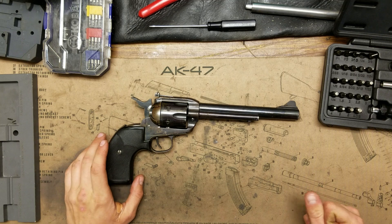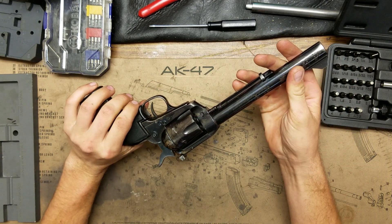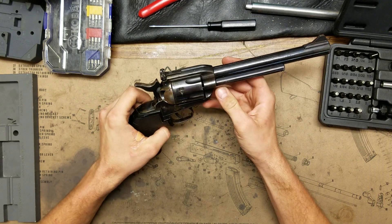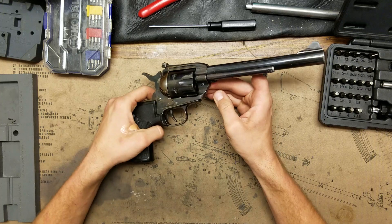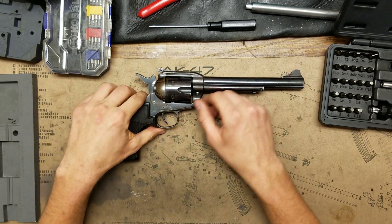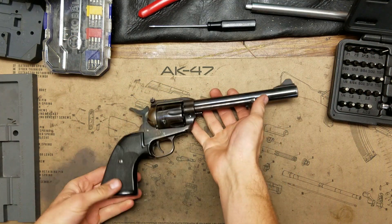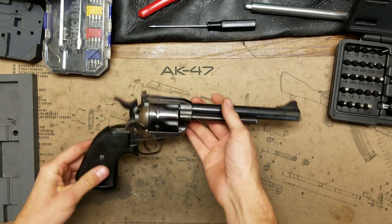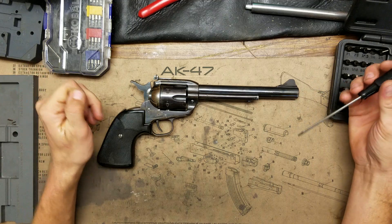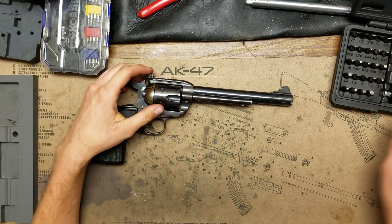In this video I'm going to take apart a Virginian Dragoon — I think it's a Type 2 — it's a .44 Magnum. It's a pretty simple takedown. I'm going to completely strip it; this gun is going to be Cerakoted. It's already been blued twice in its life and still doesn't look very good, so there's not a whole lot to explain. I'm just going to tear it apart and let you watch.